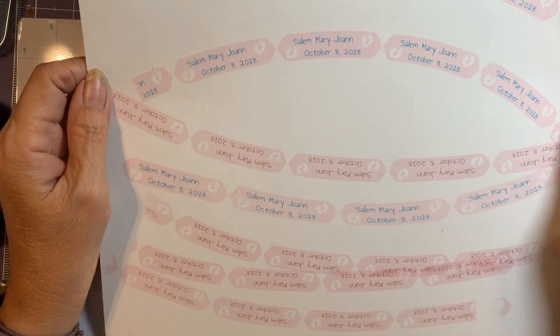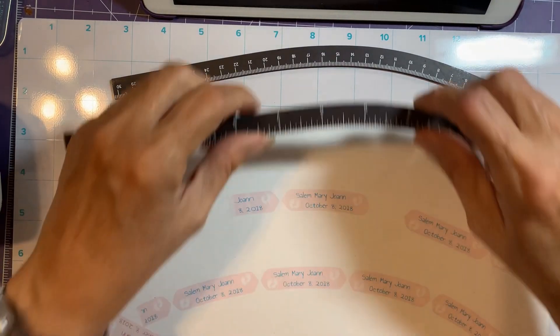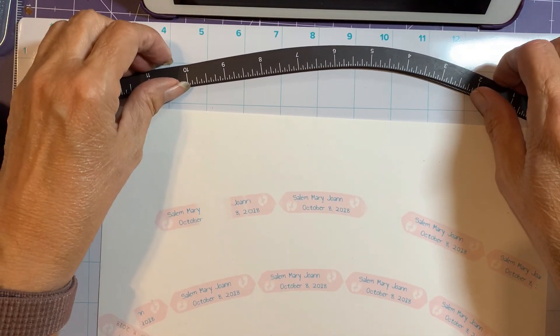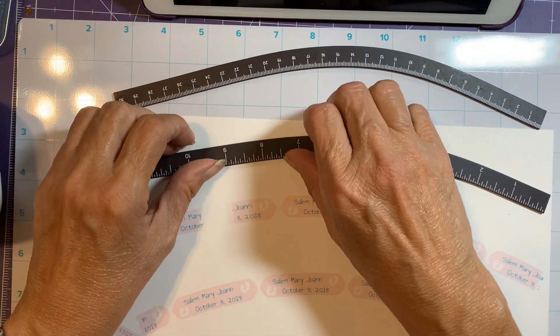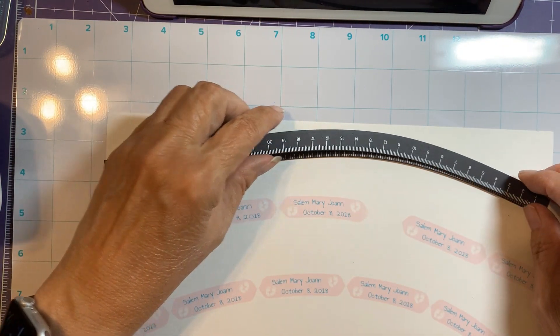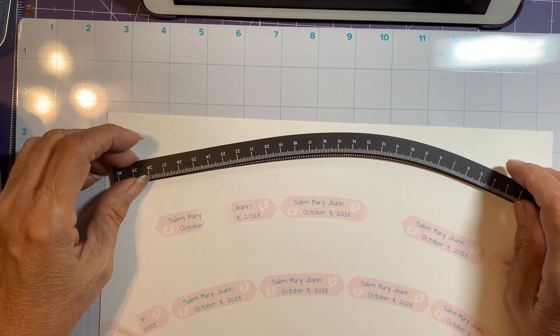It says in the directions that if you put these two rulers together, maybe if I can get them both to bend at the same place and the same curve that might help.